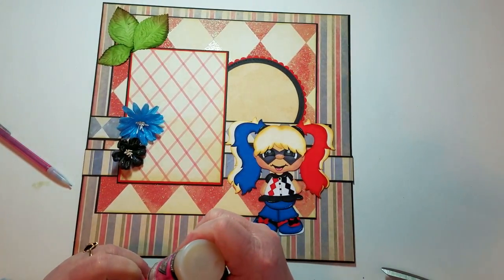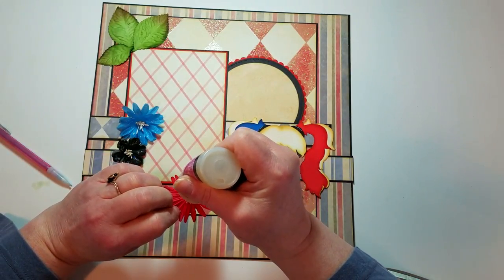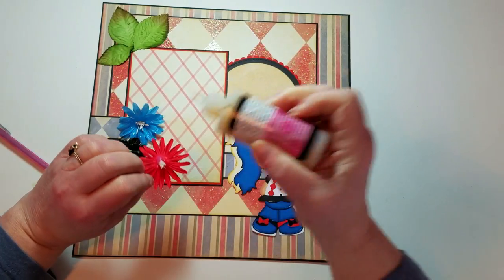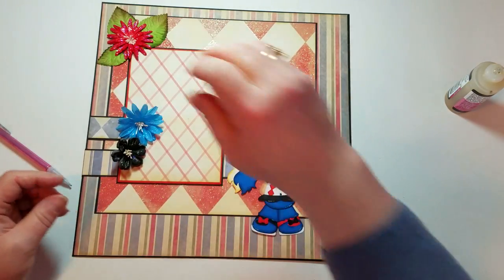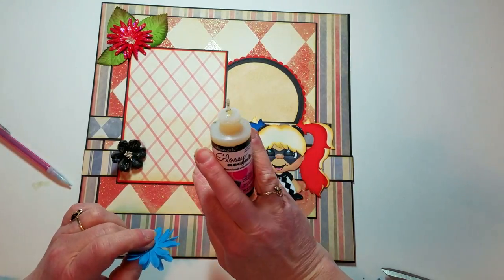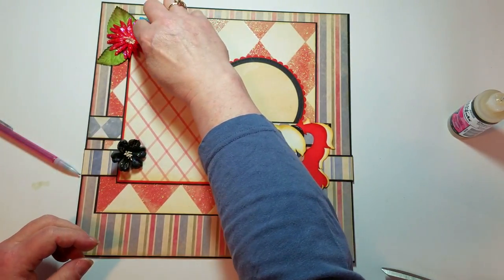I'm going to put some glossy accents under the stamens here, just to kind of hold them down a little bit — glossy accents all over here. It's coming out and sticking to my fingers and everything. I'll hold that down for a second. I have some residual health issues from a couple of previous surgeries on my hands, so I don't have the greatest hands. I've tried to work with them, but it's just not happening.